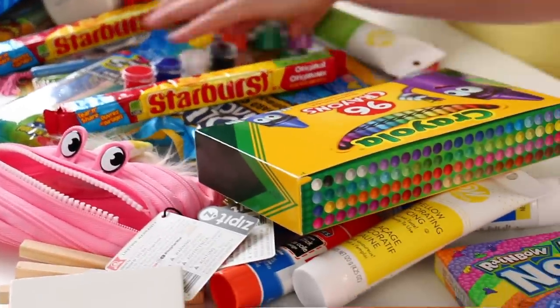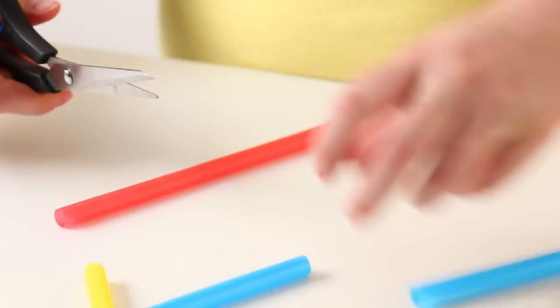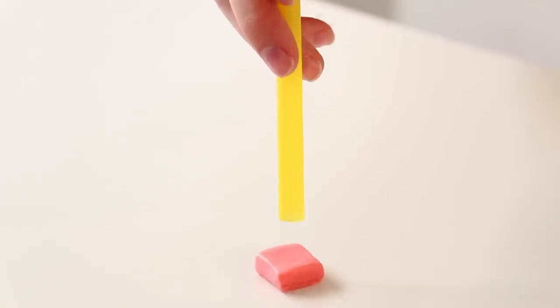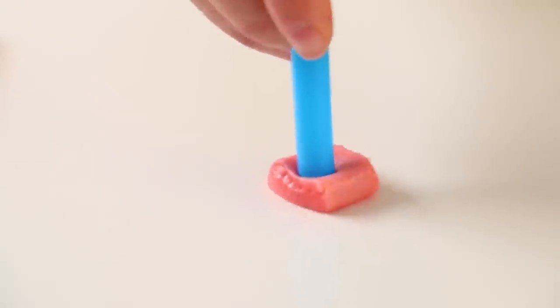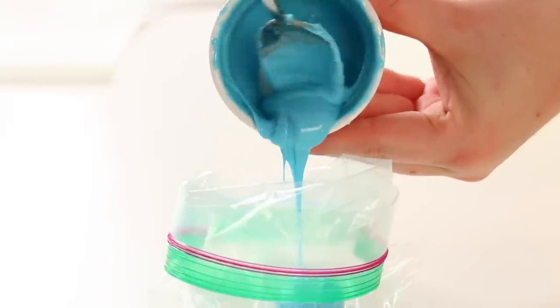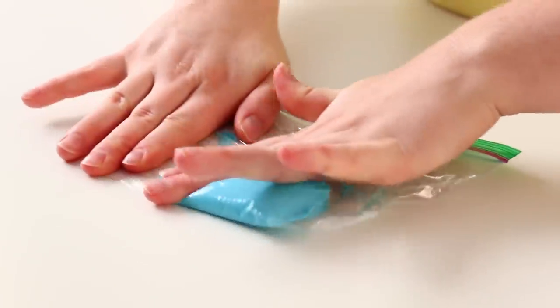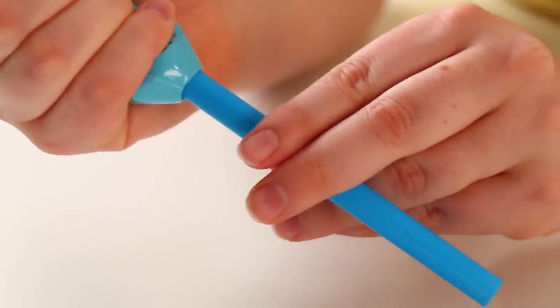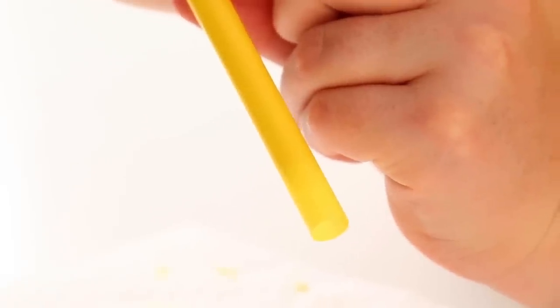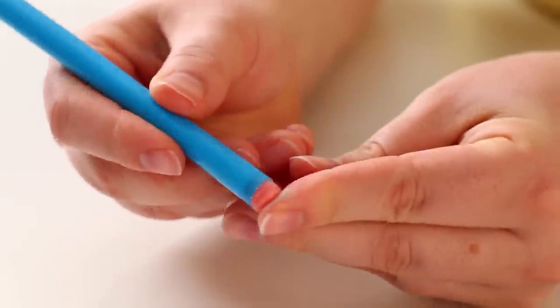Crayons are pretty cool but chocolate crayons are even better. I'm just gonna use a bubble straw as my crayon mold — they are basically the same size. I'm going to cut the length down a little bit because we don't want it too long, and then use some Starburst to plug one end so that way my melted chocolate doesn't pour out. I'm melting down some colored chocolate, pouring it into a Ziploc bag, pushing out all the air, closing it, cutting off a corner, and piping that right into my straw. After doing the first one I realized the plug created an air gap, so I popped that plug out, filled the straws completely with chocolate, and once they're filled I just put that Starburst right back into the end.